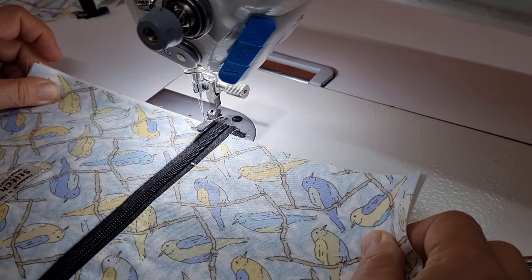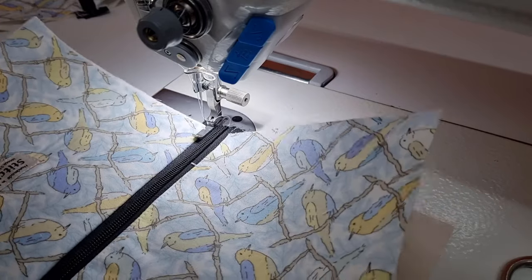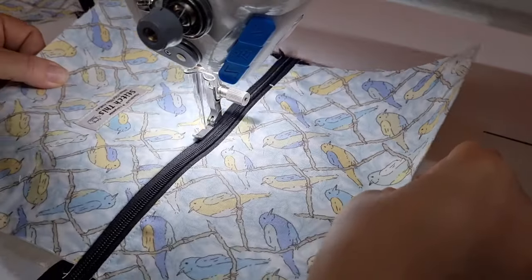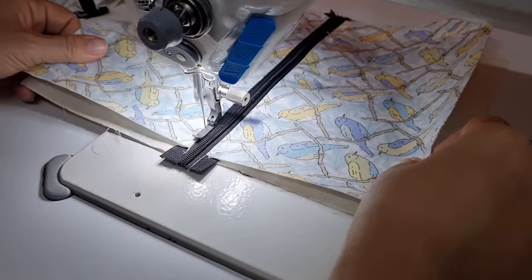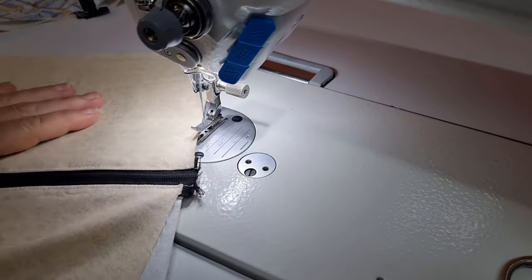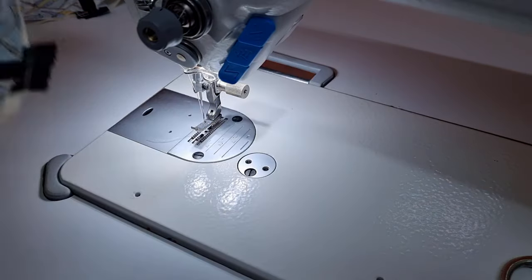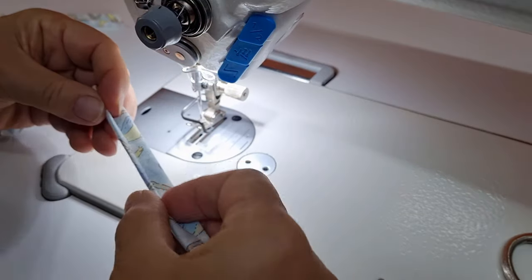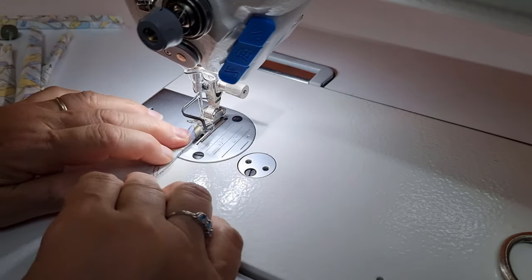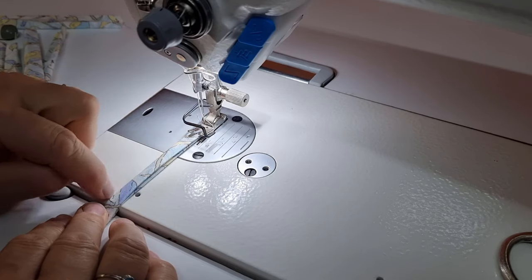I'm going to turn my work around and continue on the other side. Normally when I'm doing a few bags at a time I just chain-stitch the same side down on all bags and then go do the other side. Top stitching is done on both sides — it's nice and even with no rippling in the fabric. With your regular foot back on, I'm just going to stitch all of these strips closed, stitching all the way down one long end and then coming back up and doing the other side.